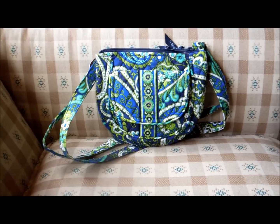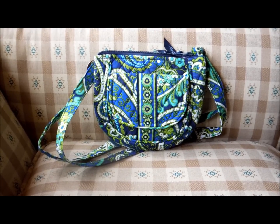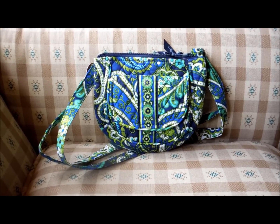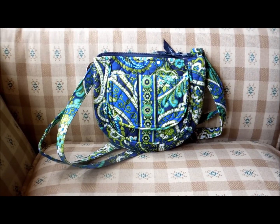If you are interested in this, I will post a link in the description to the Vera Bradley website where you can find more information and or purchase this item. Any questions or comments, please post below. Thank you for watching.